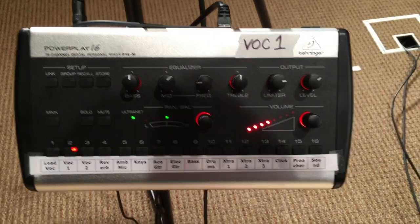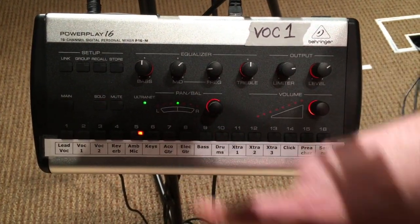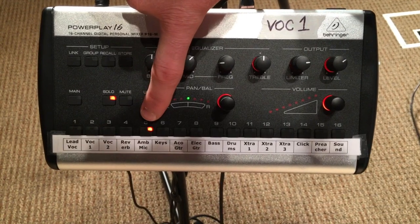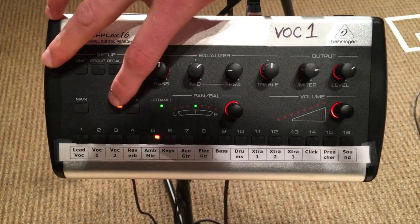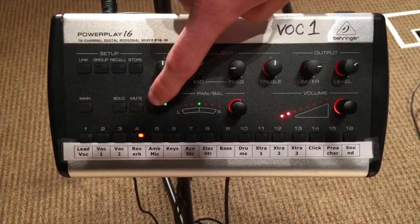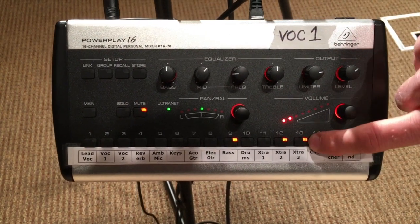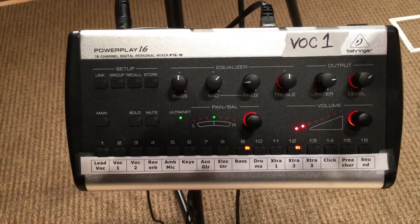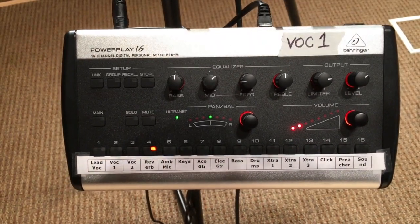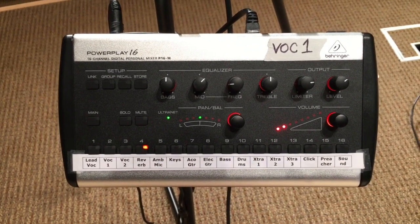We also have a solo button. If you just want to hear one item, click solo — it'll start blinking and now you're only hearing that one channel so you can hear exactly what's coming out of it. Click off and you're out of solo. There's also mute groups — if you want to mute certain channels, click mute and anything you select will be muted. Click off and it'll keep those channels muted. That's the basic overview of the P16.